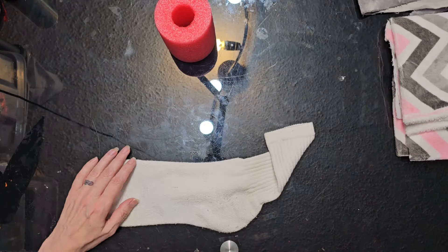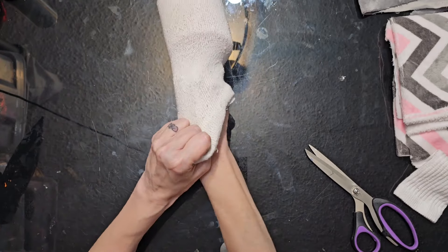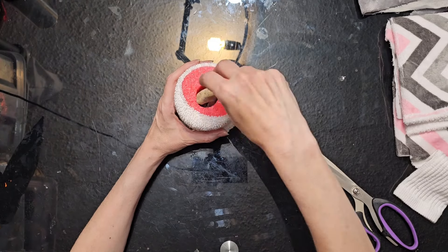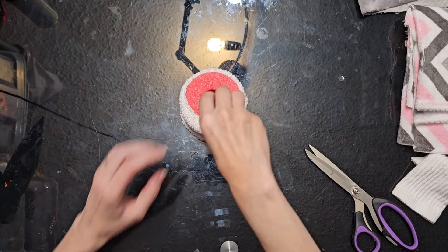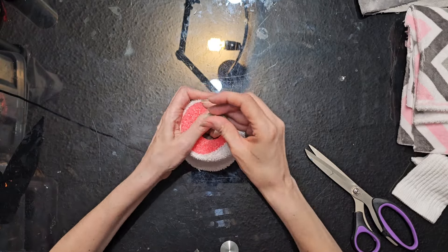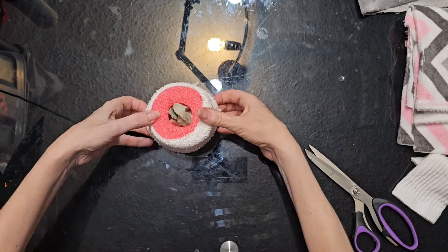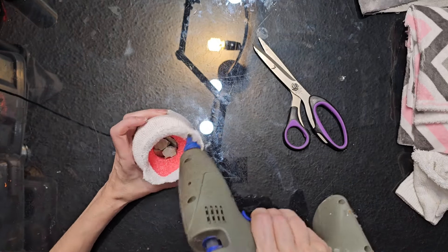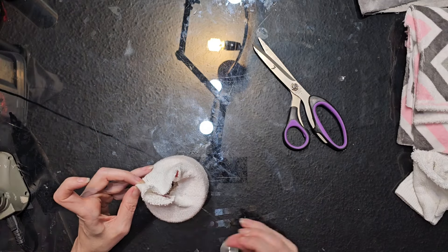We are going to start with one pool noodle — this is three and a quarter inches across and four inches long — and I'm just going to put that inside of one sock and then fill the center with pebbles. This just gives us some weight and keeps our little guy centered. When you're done you're just going to trim off the top of your sock, add a little hot glue all along the top, and then fold it all into the center.